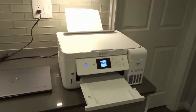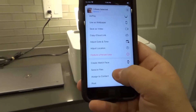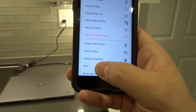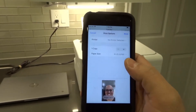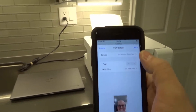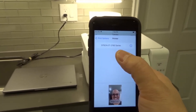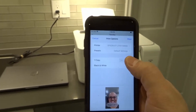You're going to scroll down to print. I'm going to hit print right here, and what's going to pop up is an option to select the printer. Generally this printer would already be selected, but since I just restarted the phone it's not selected. So I'm going to click on printer, and you can see right here: Epson ET-2760 Series — I'm going to click that.